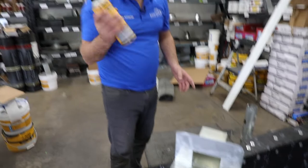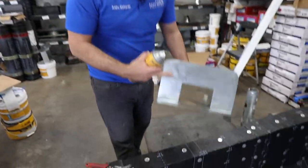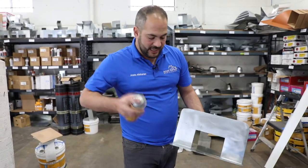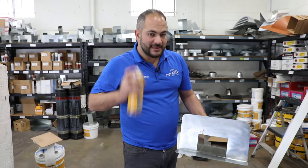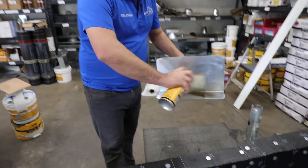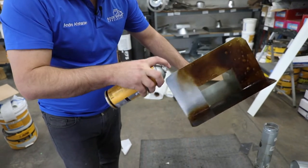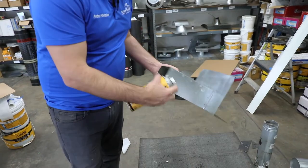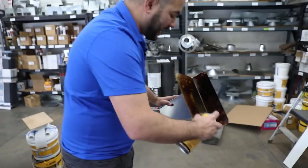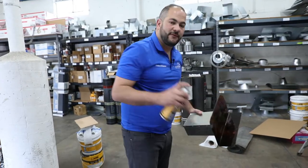Now we're ready to prime. We're going to be using an asphalt primer — this gives it a coat of asphalt prior to us torching on top of it, which will ensure a good adhesion. Make sure you get that scuffing and vinegar etching done before you do this. Get a nice solid coat on it. We're going to be doing the front and the back. Now that we have this all primed, we're going to leave it to one side and let it dry before we start installing it.